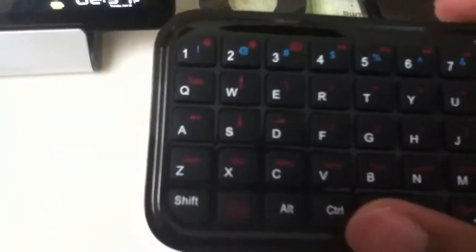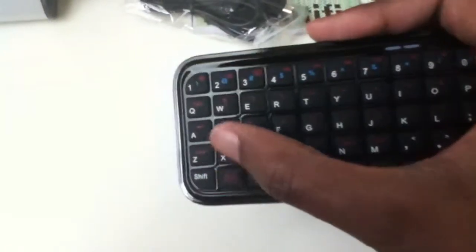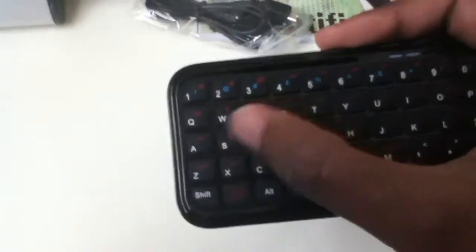We have a five-row keyboard with a dedicated number row, which is pretty awesome. We do not have directional buttons except if you press and hold the function key and then press your direction there.